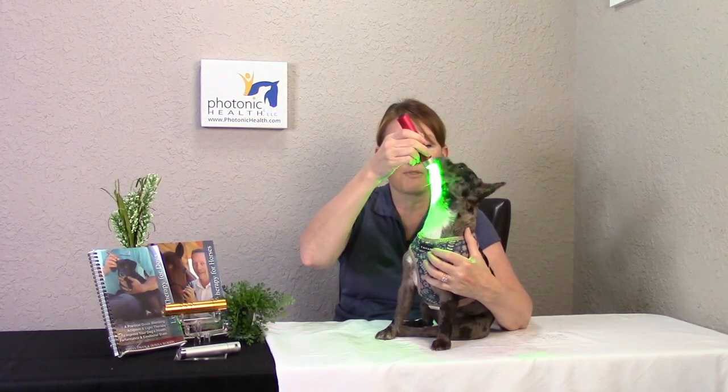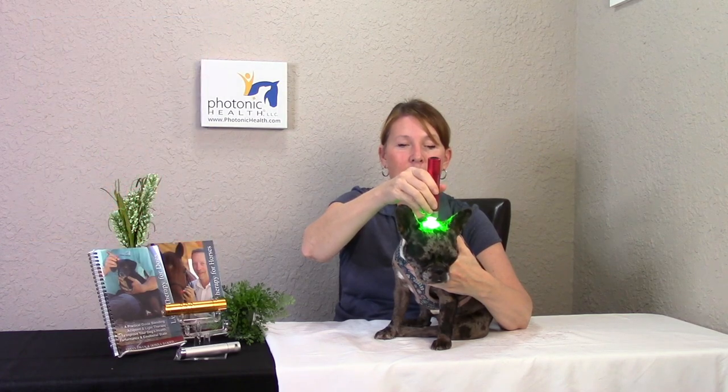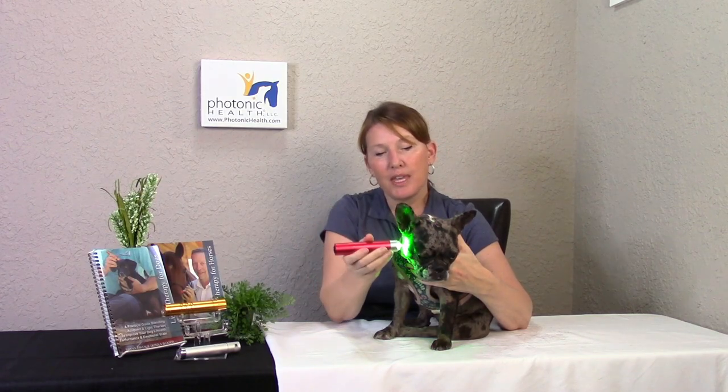If you have an active dog and you need to settle them down, you can also use green light right in between their forehead or along their eyes. As you can see, I'm holding it just a little bit off of her because she's not so sure about it, and I eventually work my way onto that. Green is very calming — it induces relaxation in the body. If you need to calm your dog down, green is going to be a beautiful color to use on them and it'll relax them out within seconds.